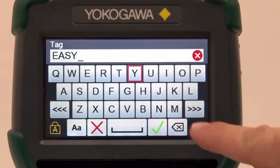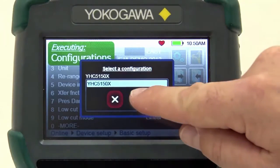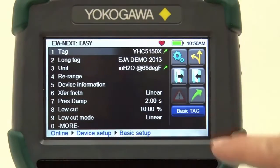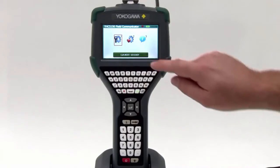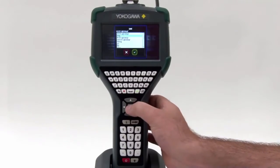Setting up a new device just got easy. The YHC5150X also allows the user to store configurations as "as found" or "as left" for documenting purposes. In addition, the files can be transferred to multiple devices to reduce setup times.